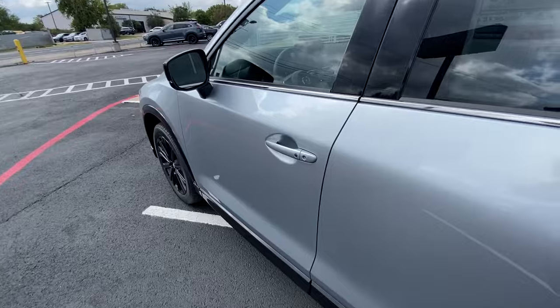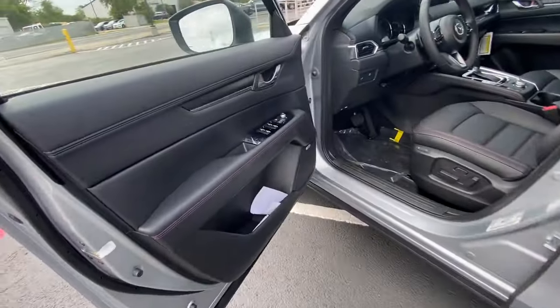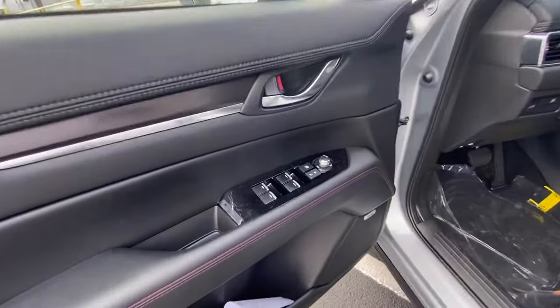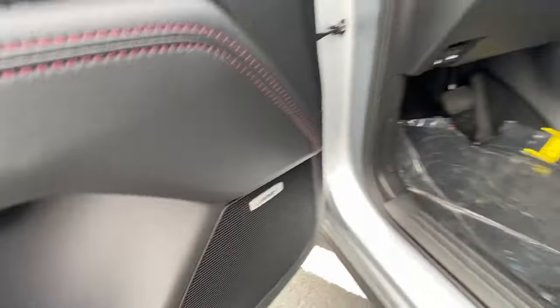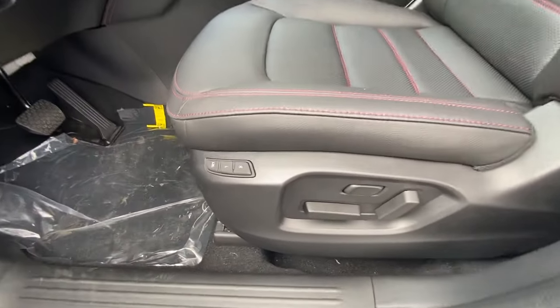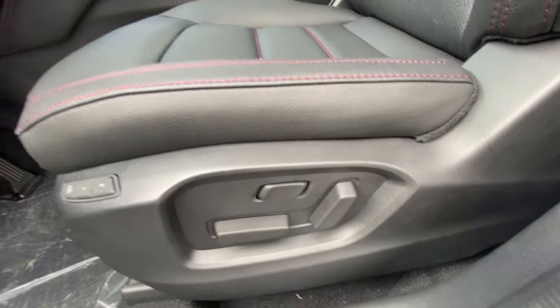Let's go ahead and pan into the driver's seat. You will have touch keyless entry, and on the left-hand side you will have the controllers for the windows. Down below you will have Bose audio, and on the seat itself you'll have memory seat, the power seat controllers, as well as the lumbar support.